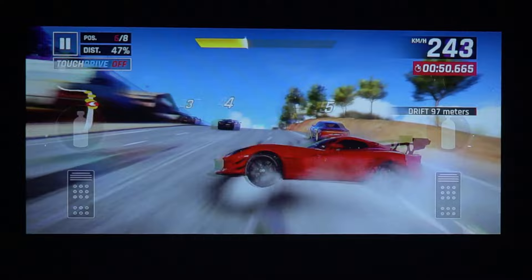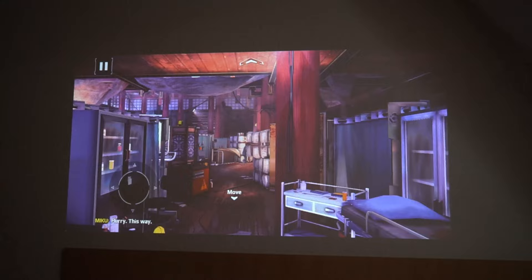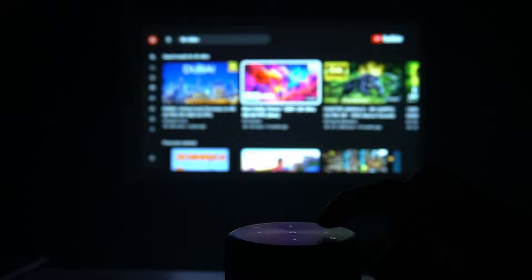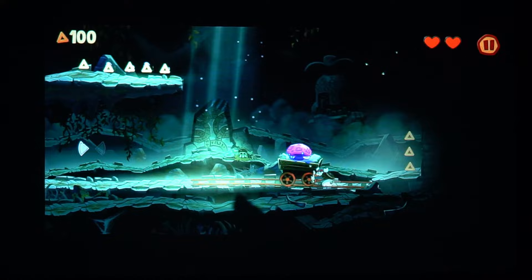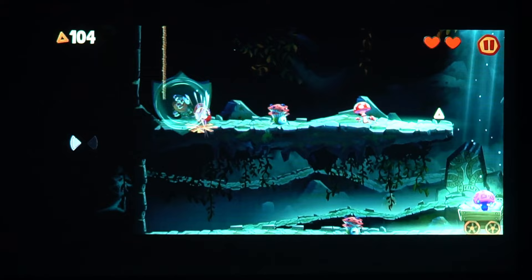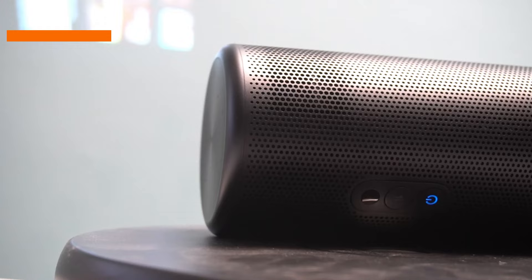Don't let the size fool you — this projector packs a punch. The Capsule 3 Laser has a laser phosphor light source rated at 30,000 hours, which is 10 times longer than traditional lamp-based projectors, ensuring high quality images for years to come. It delivers stunning visuals with vibrant colors and sharp details, native 1080p with HDR10 support, rivaling traditional home theater setups.